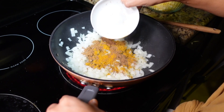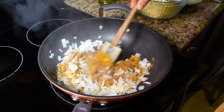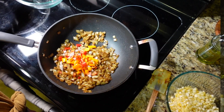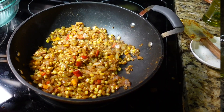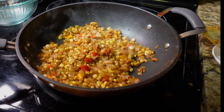Once those onions are cooked and translucent and smelling really good, we're going to add the curry powder and the garam masala. Cook the curry powder and the garam masala until nice and fragrant, and then we're going to add the sweet corn and peppers. Cook that all up, and now we can add the curry mixture to the sweet potato.